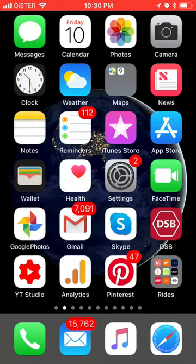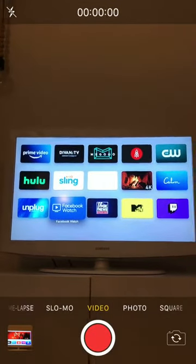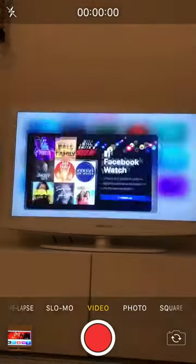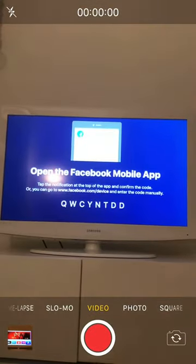Hello guys, so how to log into Facebook Watch app on Apple TV. Here's the Facebook Watch app - I'll show you through the camera. I go to the Facebook Watch app and click continue.